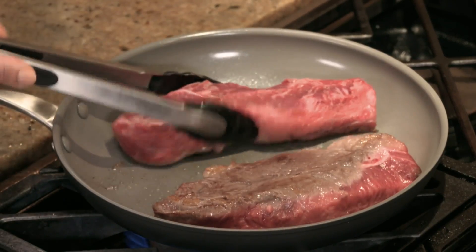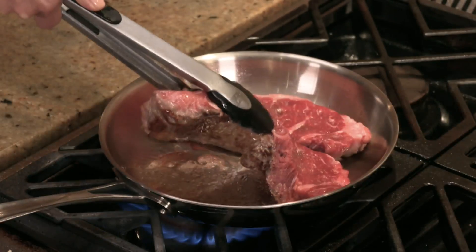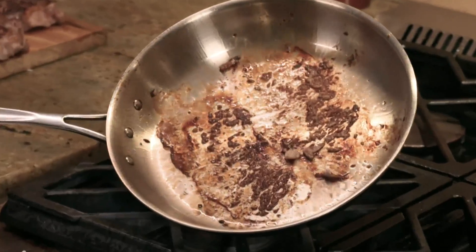Because nothing sticks, but the problem is they can't brown and sear your food. Stainless pans sear, but everything sticks and you're left with a clean-up disaster.